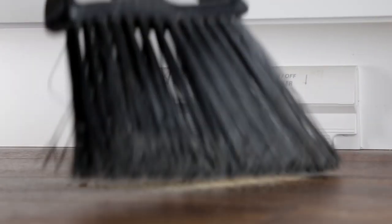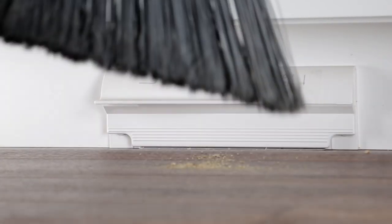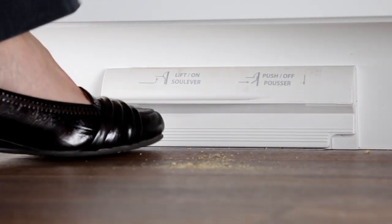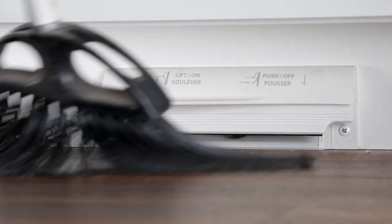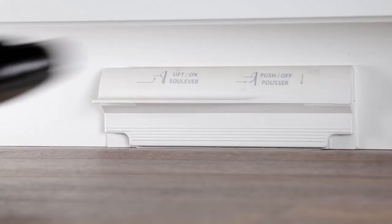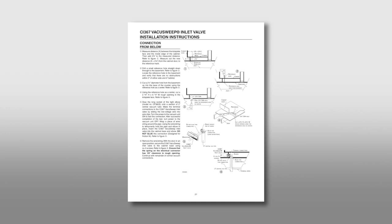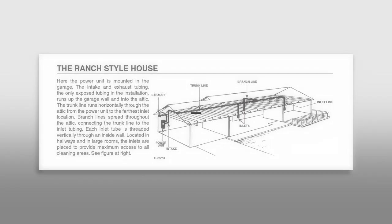An automatic dustpan or toe kick inlet is a very popular add-on. These inlets are typically installed under a cabinet in the kitchen, bathroom, or laundry room and allow you to sweep debris directly into your central vacuum system for fast and easy spot cleaning. Detailed instructions for installing automatic dustpan inlets can be found in your power unit's installation manual.